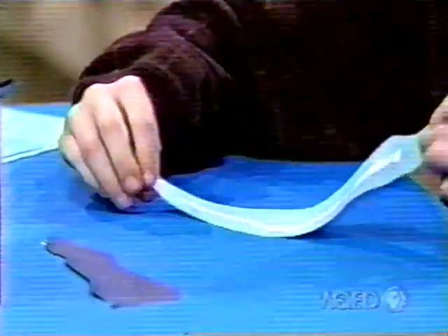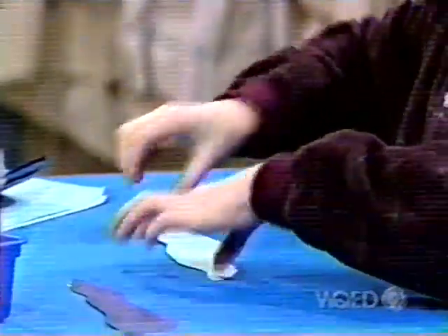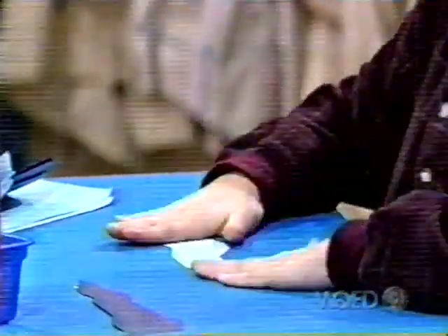Are those the waves in the ocean, Hannah? Yes, they are. Oh, great. Ooh, I see a striped fish.